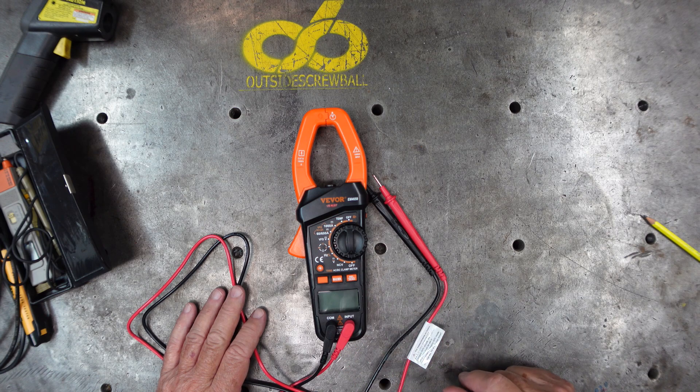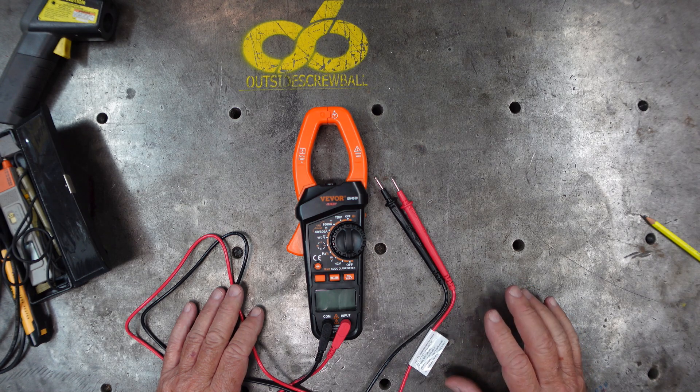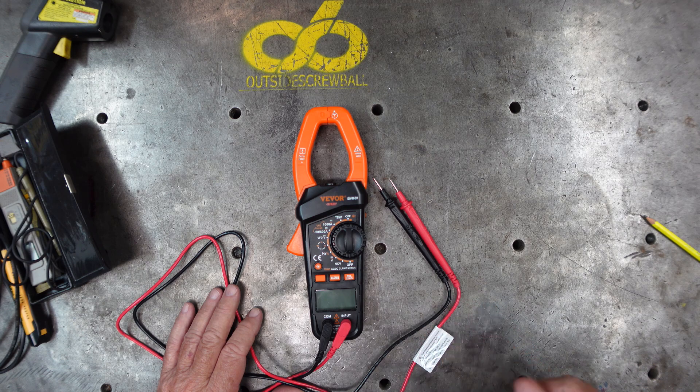This product came from Vivor - they sent it to me to do a review and test, and I'm quite excited that I requested it. The instrument is a true RMS auto-range digital clamp meter designed to measure DC and AC voltage, DC and AC current, resistance, continuity, diode, capacitance, frequency, duty cycle, and temperature. It features inrush current measurement, VFD voltage and current measurement, non-contact AC voltage detection, relative measurement, min/max, data hold, bar graph, backlight, and low battery indicator.